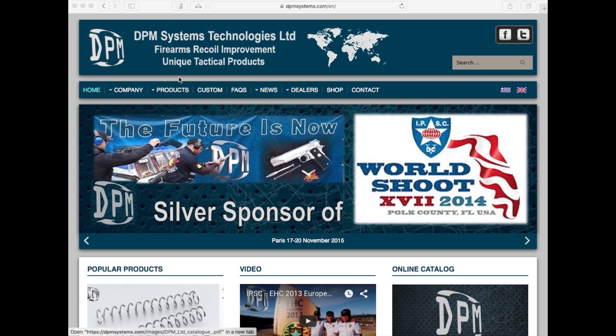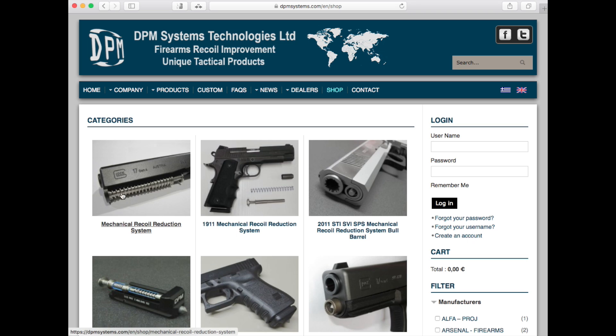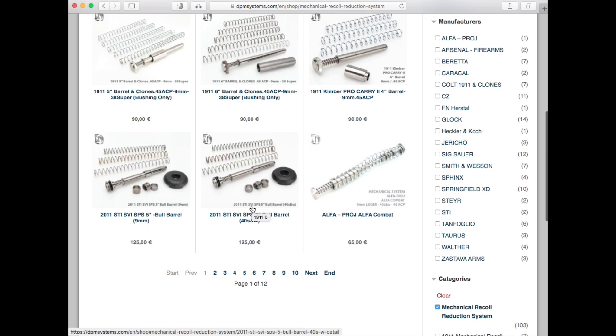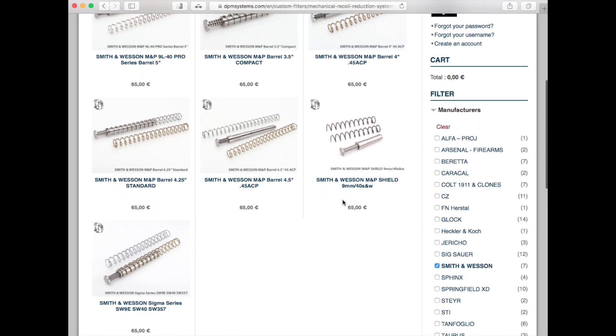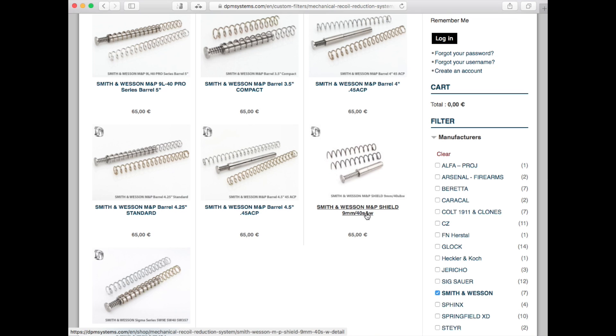Do not click on 'Products' — that may seem intuitive, but that is not how you do it. Go over to 'Shop' and click on Shop. Come down and you'll see 'Mechanical Recoil Reduction Systems' — select that. You'll see all the springs available. Filter by manufacturer — in this case, Smith & Wesson — and you'll see all the Smith & Wesson systems. The one you want for the M&P Shield is available in both 9mm and 40 caliber.